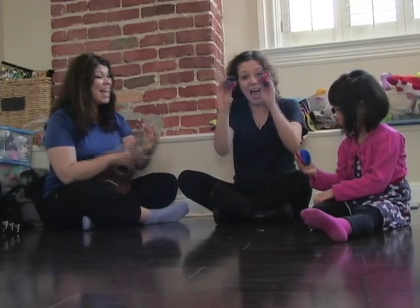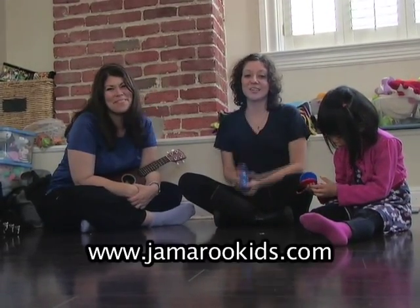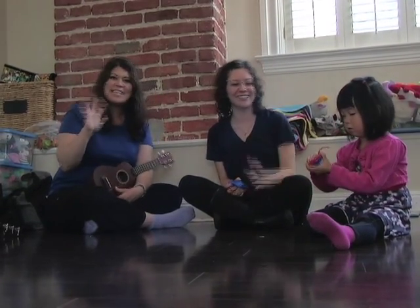Thank you for watching, and we'll see you at jamrookids.com. Bye! Bye everybody! See you next time!